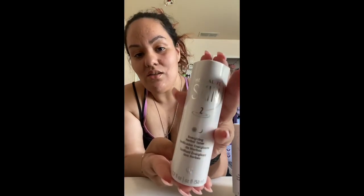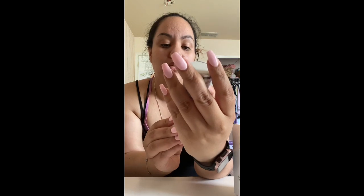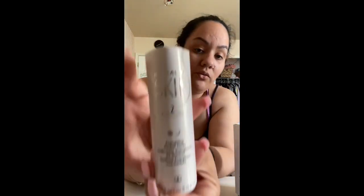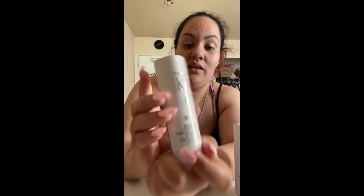It also comes with a second and third step. This is the smallest line they have, so it's great if you just want to start building onto your morning routine. The second step is the Herbalife Energizing Toner. What I love about this is that it's labeled number two, and it's for both morning and night.